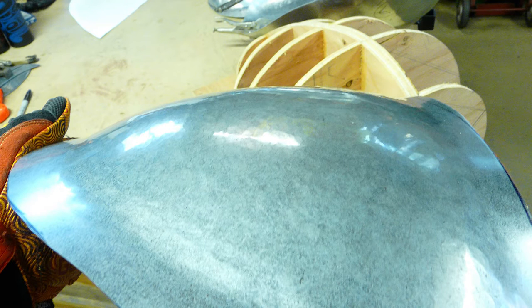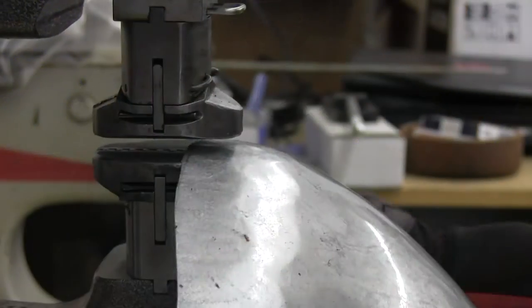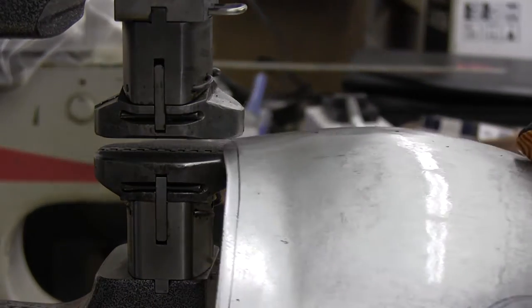This 20 gauge galvanized steel has been stretched in the center with the air hammer, leaving the edges long. Here you see the long edges have now been shortened by shrinking. This is a close-up view of shrinking this same part.